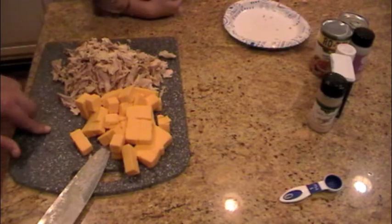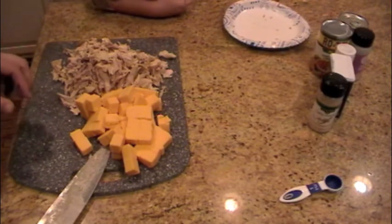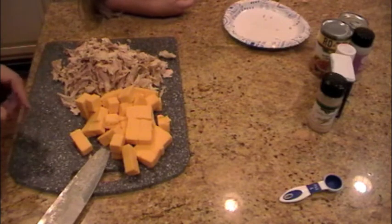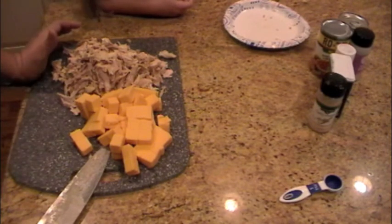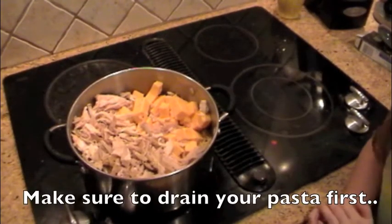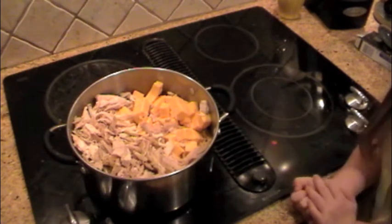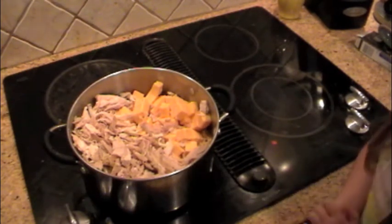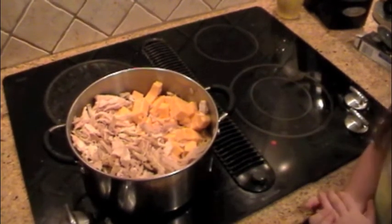Now we're going to add it to the noodles along with the Rotel, cream of mushroom, salt, pepper, and garlic powder. I may even add some fire roasted tomatoes just to give it a little bit more. We have all of our chicken and cheese in with our spaghetti noodles. Now we're going to add the rest of our ingredients and then start cooking it on low until all the cheese is melted.